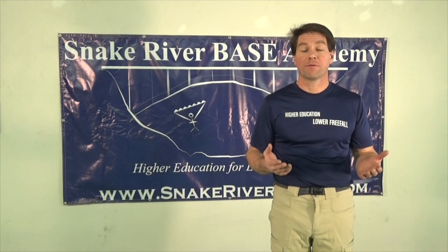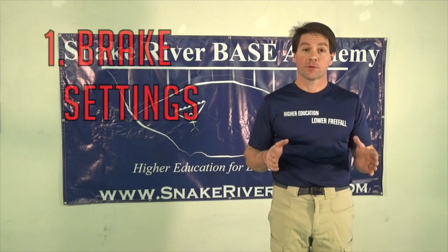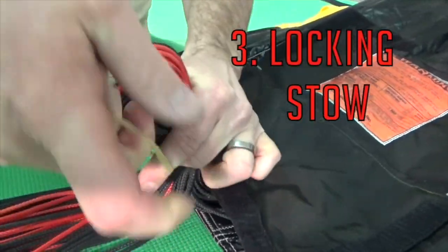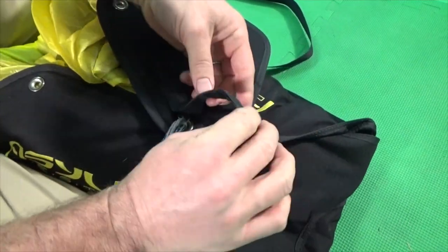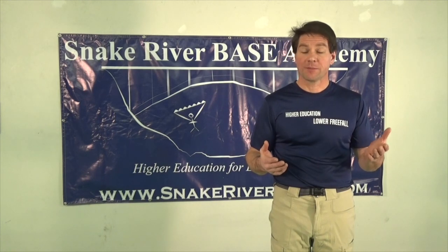As we move through the pack job, there will be four safety checkpoints at which you should stop and double check your work. The first is the brake settings. The second safety checkpoint is the tailgate. The third safety checkpoint is the locking stow under the tail pocket. And the last safety checkpoint is the bridle routing of the container. We'll come back to each of these safety checkpoints in depth as we reach them in the packing process.